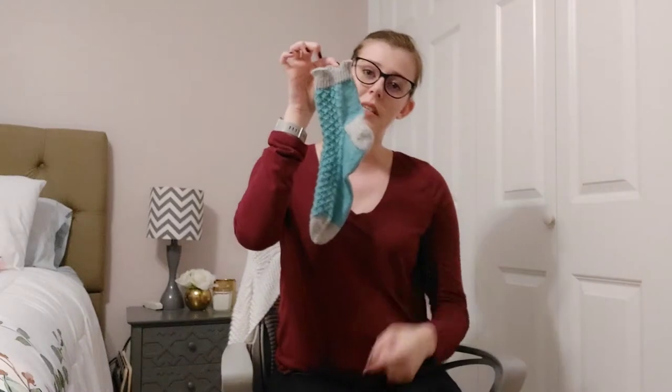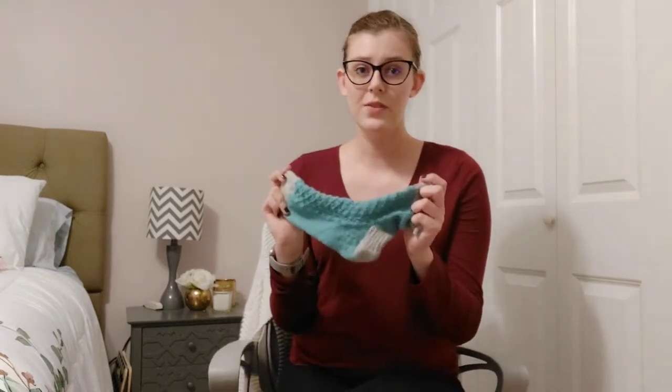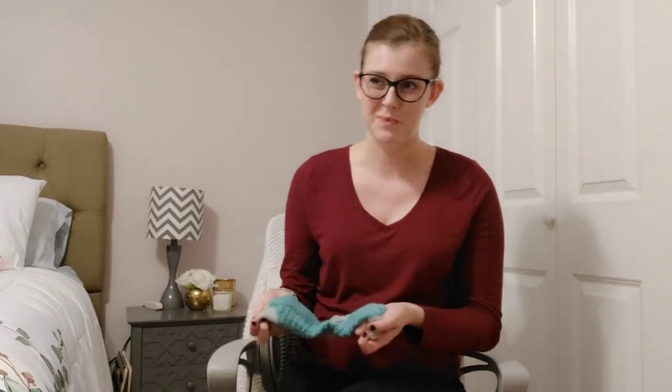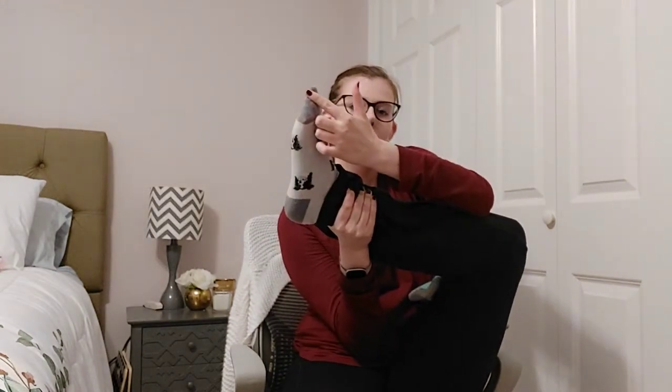For me the structure half always comes first. There are several things to consider when planning the structure of your sock. One big thing: do you want to knit from the cuff down or from the toe up? This matters because the way you measure things and the way you work toes, heels, and even cuffs can change depending on which method you choose. The first thing you want is the length and width of the foot you are knitting for. You can make custom socks by actually measuring the feet, or if you don't have a foot on hand you can find online general approximates of measurements for different sizes of people.